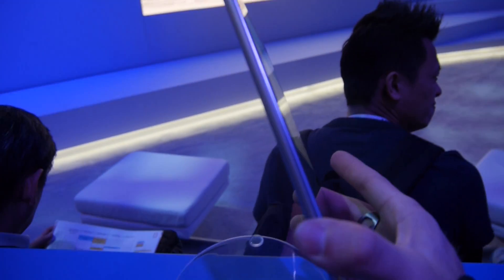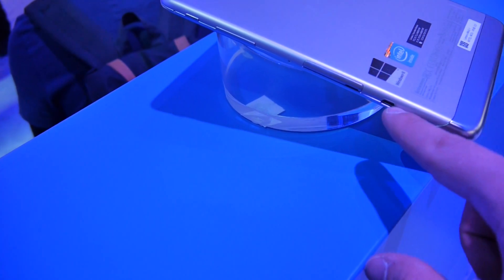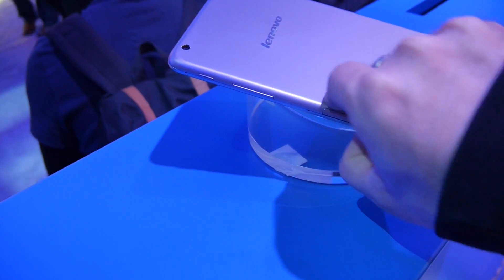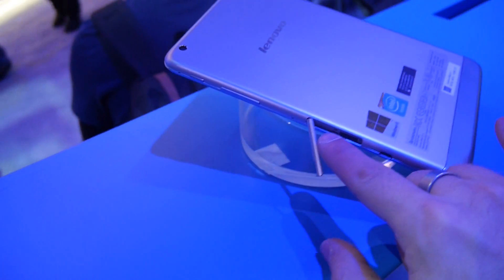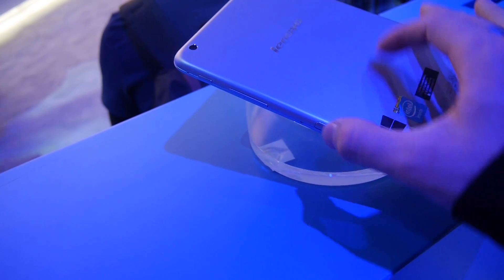Going around the device, this is one of the slimmest Windows 8 tablets available. On the back you have the camera, speakers, on/off switch, microphone, volume control, micro USB for charging, and the ability to expand memory via a micro SD card slot — plus a SIM card reader in certain countries for 3G connectivity.